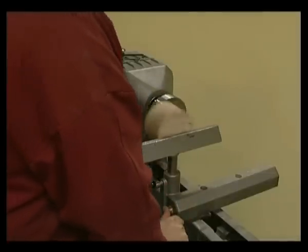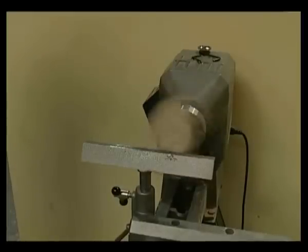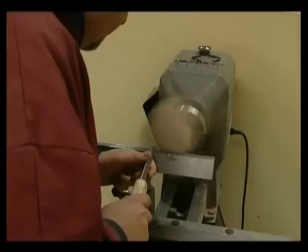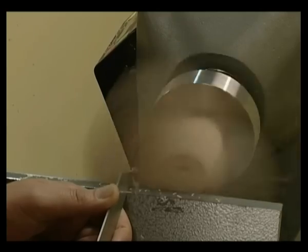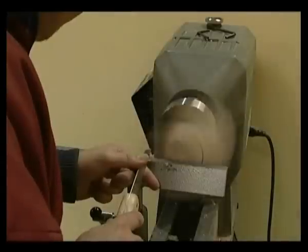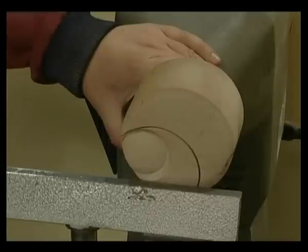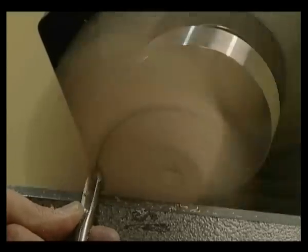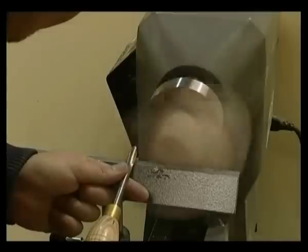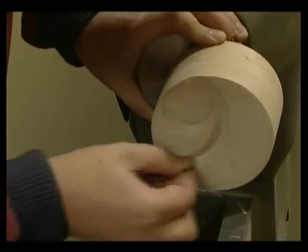Place the tool rest in the safe tool rest position. Switch the lathe on and look for the outer edge of the initially turned button. Turn the first groove starting from the outer edge of the button. A pencil or fine parting tool can be used to mark the position of the groove, which can then be turned using a three-eighths fingernail gouge. Switch off the lathe, check, sand and finish.